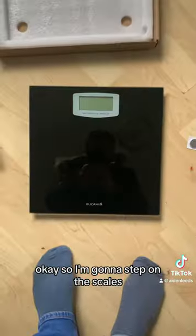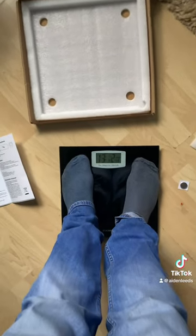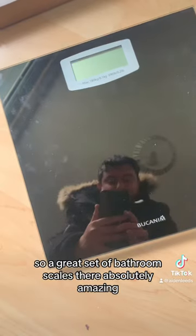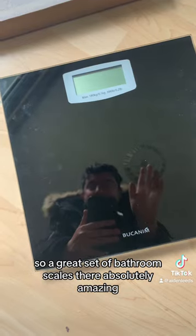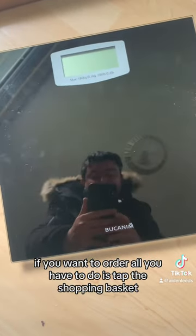I'm going to step on the scales and see how I weigh. I'm currently 13 stone and 13 pounds. A great set of bathroom scales — they're absolutely amazing and really affordable. If you want to order, all you have to do is tap the shopping basket.